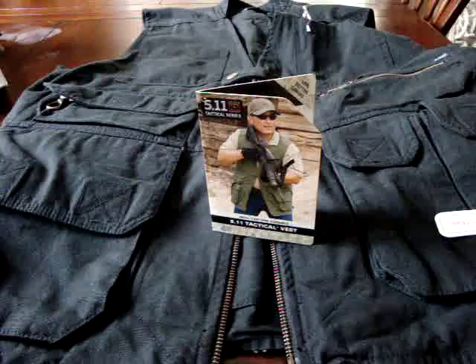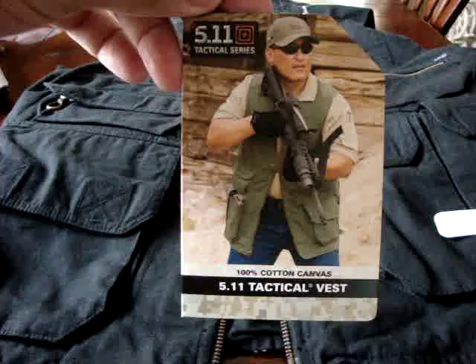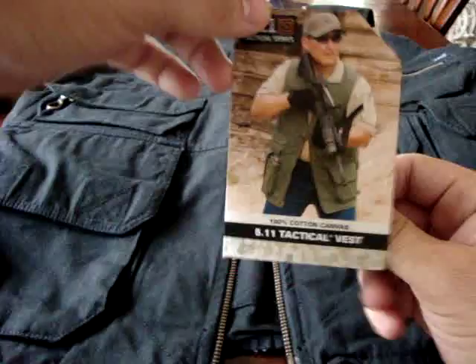Hey everybody, Renegade 410 here with another gear review. Today we're going to be talking about a new piece of tactical gear — a 5.11 Tactical vest. I'm going to speak about its functionality, what I use it for, and what I think it would be really good for.